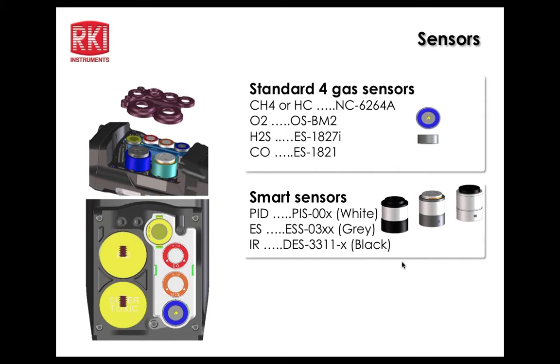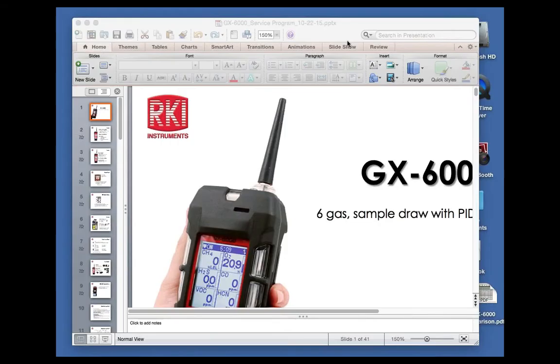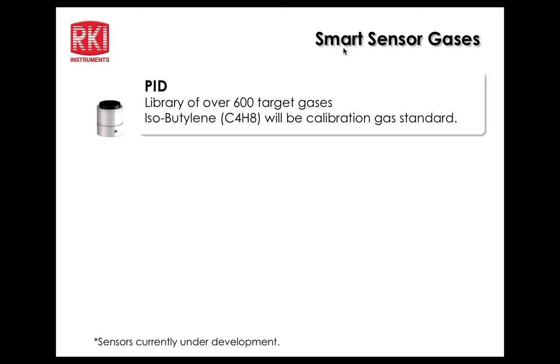John Maslowski asked whether two PIDs can be used and whether position matters. If using two PIDs, the low range should go in the first slot for greatest sensitivity. The two sensors may not agree below 50 PPM, so the customer would need to be aware of that.